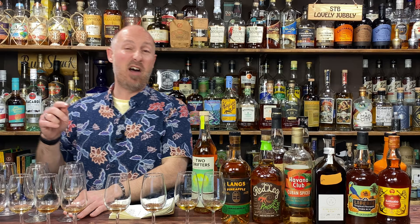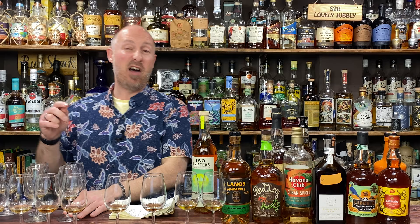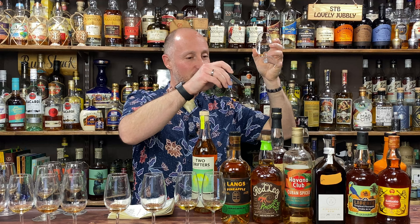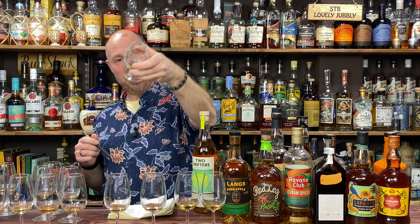The next batch I wouldn't really recommend — quite syrupy, quite thick. In my not-so-knowledgeable palate I'd say these are probably the more artificial ones of the bunch. They're all right, I just wouldn't buy them again. That's number 6, which is Langs Pineapple. Number 7 is Dead Man's Fingers.